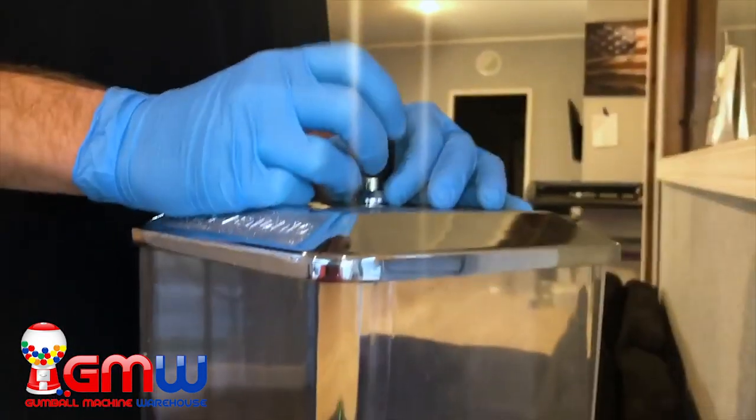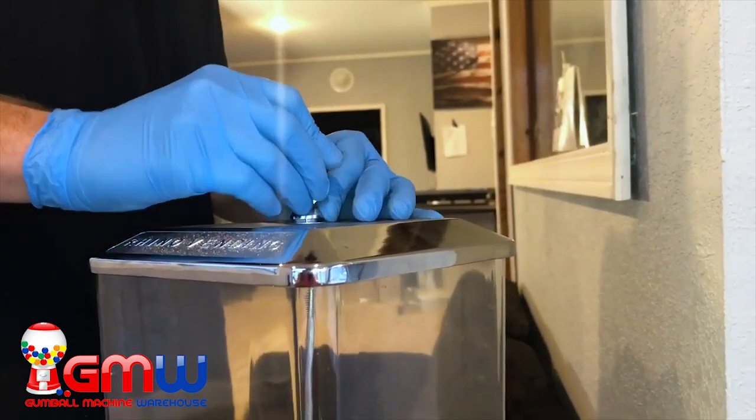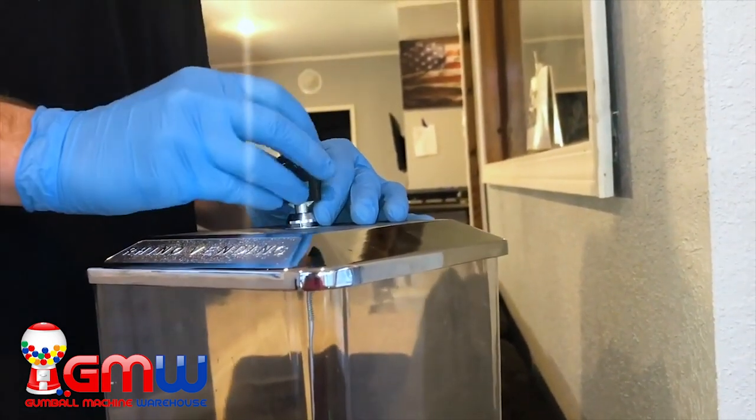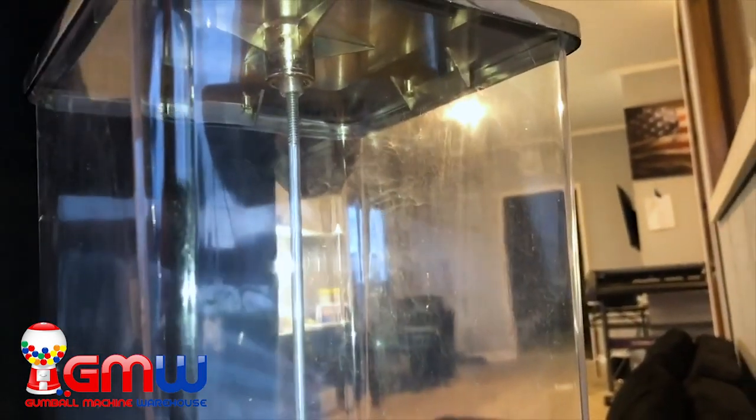The first thing we need to do is put the key into the lock. We're going to be pushing the key all the way down and turning it to the left until the lock comes completely out of the machine and unattaches from the pole inside the machine.